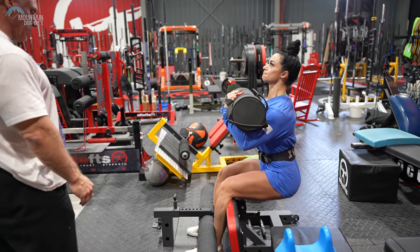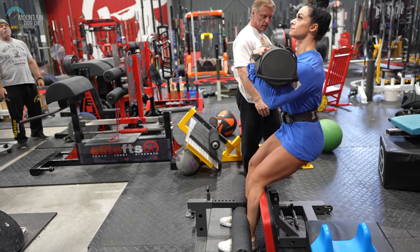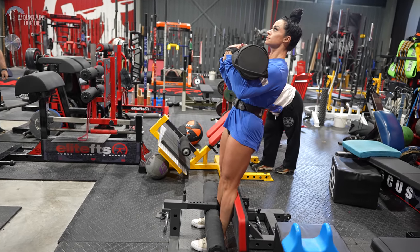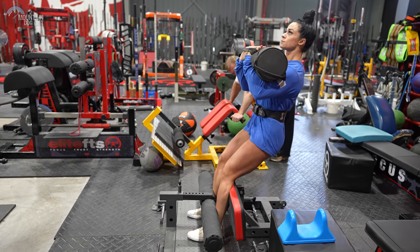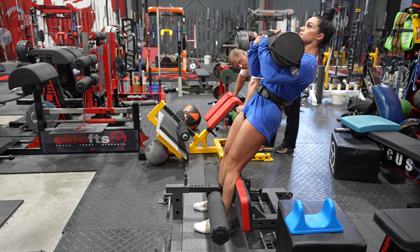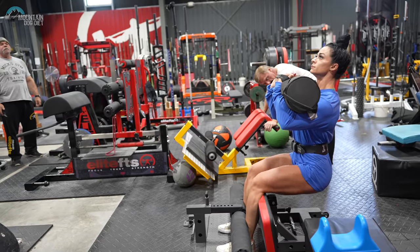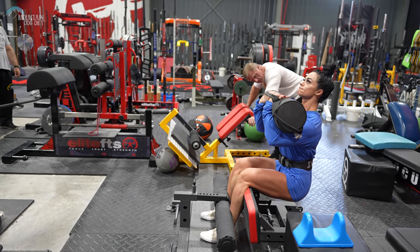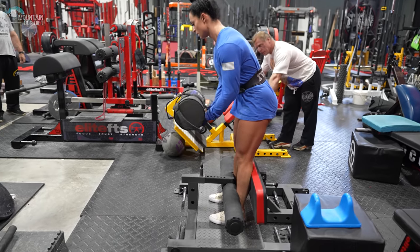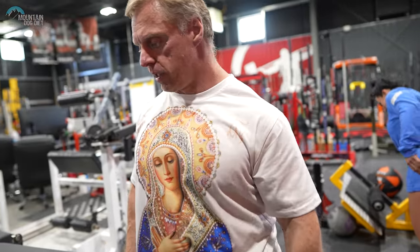There you go, stay on those hip flexors. Good. Right there. Good. Come on. Sit back a little bit more. Sit back a little bit. Don't come quite up as high — right there. That's where you come up to. Right there. Perfect. Good. A couple more. One more. Okay, good — that was 12. Okay, let's go. What, we got a quarter on here? Yeah. Eight good ones.